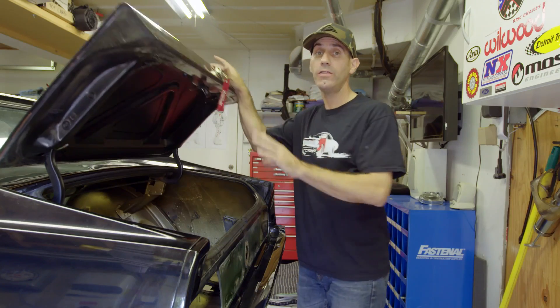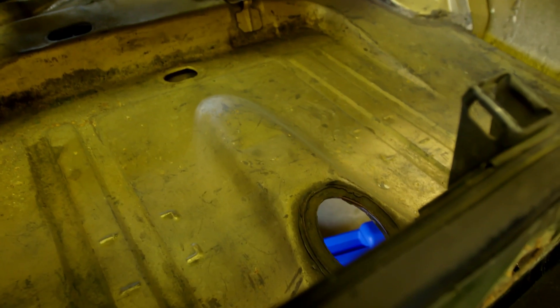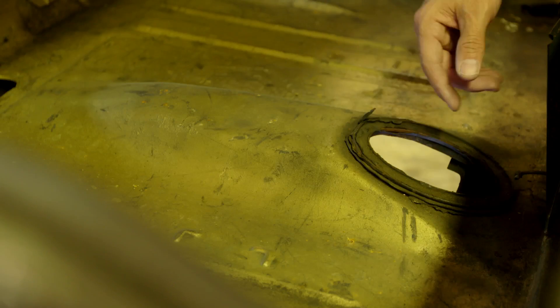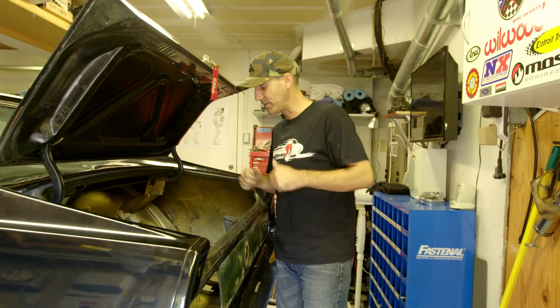Check this out — on the trunk floor there's already an indentation, a clearance for the vent tube that used to go on the stock tank. So since we're going to go ahead and just replace that with all of our plumbing for the fuel pump and the vent line, we're golden. This is going to be a great install. I'm really stoked to see if this works out as I think it's going to.